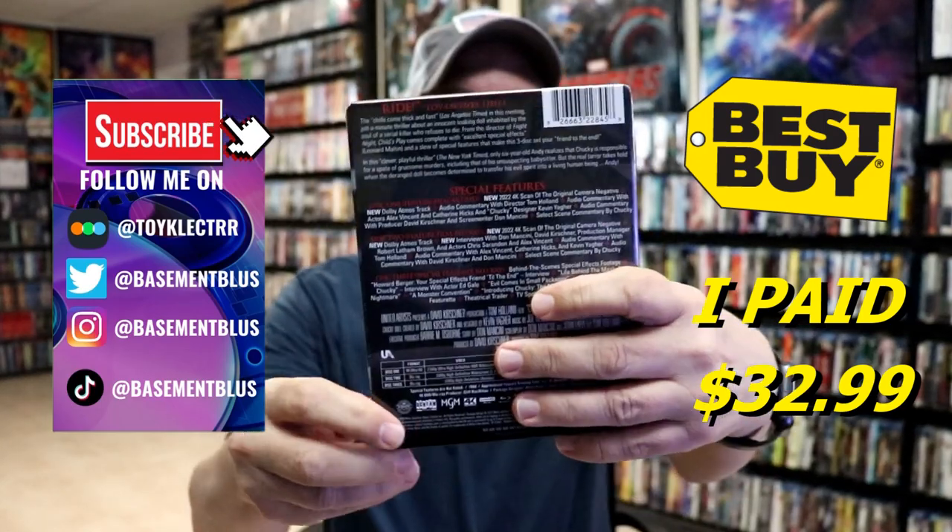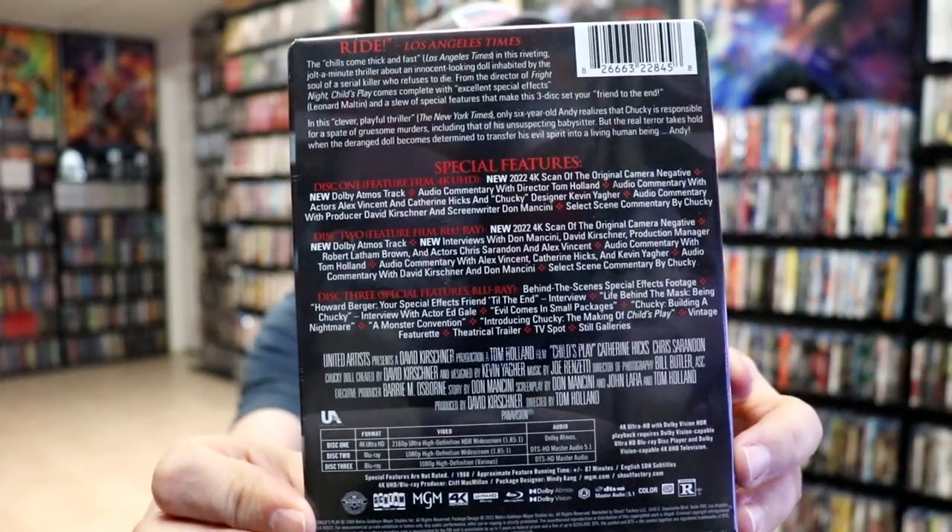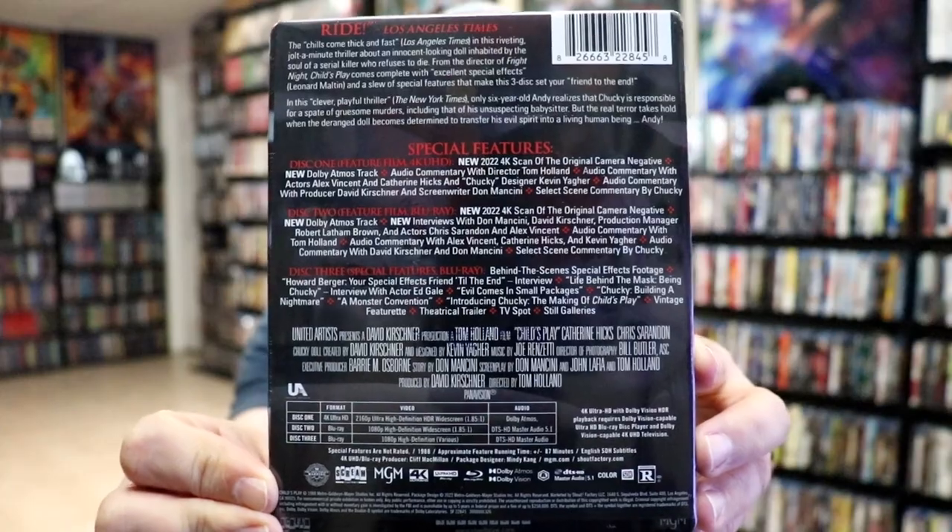Here's the front and here's the back. If you'd like to check out all of these special features, you can go ahead and pause and do so. I'm going to go ahead and remove this from the wrapper and we can take a closer look at this steelbook.